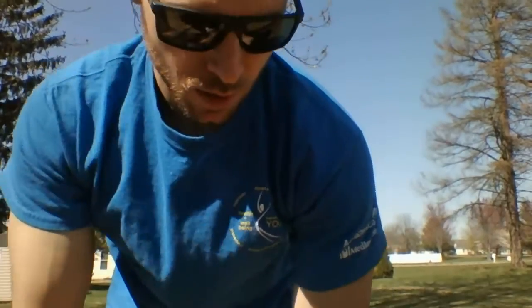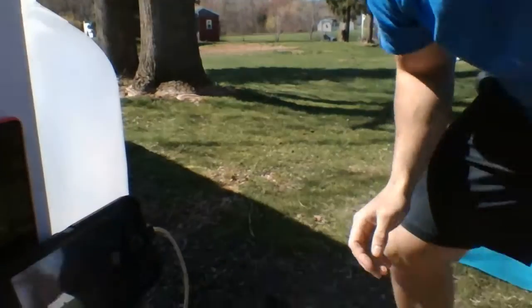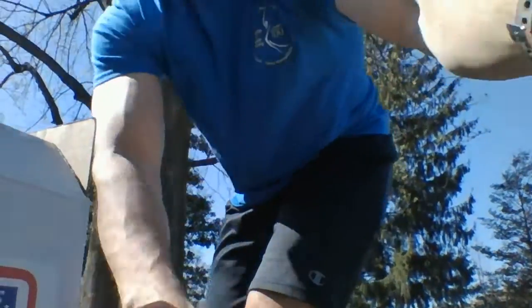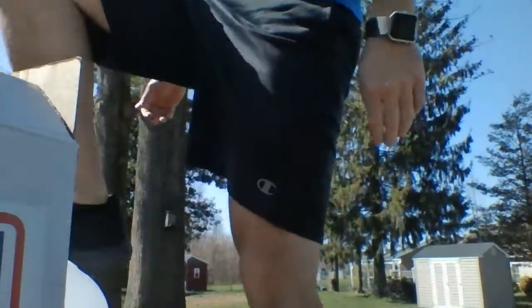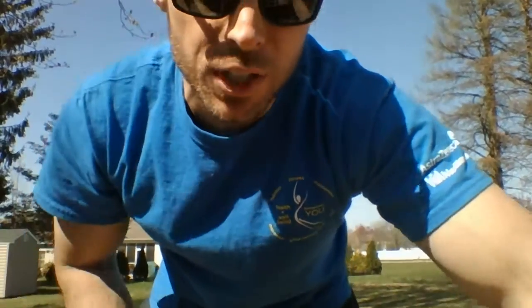Next up we're gonna be doing a side step-up, so you'll need a chair or a bench — something sturdy. Step up onto that bench, and as you step up, drive up and bring that opposite knee up, then step off as you come down — that's one, then up, two. You're gonna do 10, switch, 10, switch back, 10, and 10 — 20 each side. Try a fast pace. Knock that out right now.